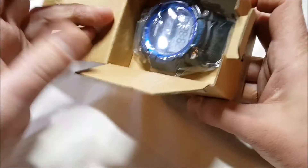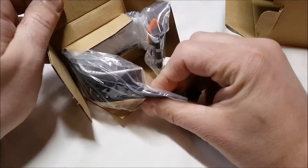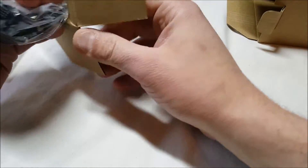We have a little bit of bubble wrap in there, and there's the watch. There's not much else in here — I don't see anything else. Oh wait, the user guide is in there too. Let me try and get this out.